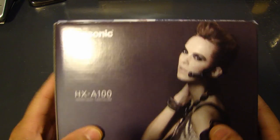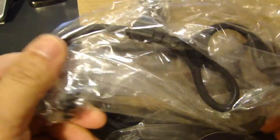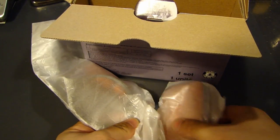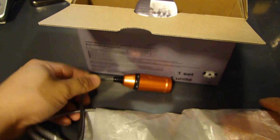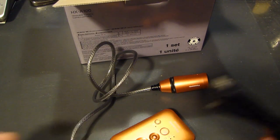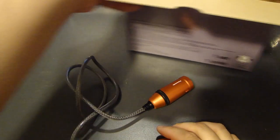Let me open this up and show you what's inside. You have the plastic ear hook, the armband case, and the camera itself. Here's the USB cable along with software and manual.